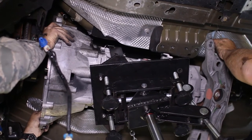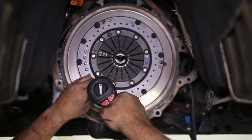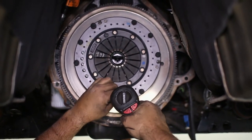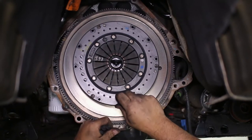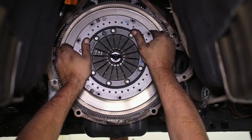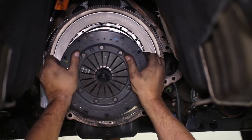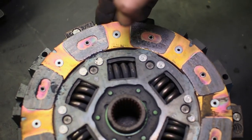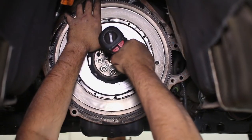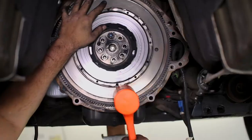So now we have access to the factory clutch. Remove the nine bolts holding it to the flywheel and pull it out. You can see how toasted our original clutch is — it's definitely in need of an upgrade. Now remove the flywheel from the motor and set it aside. Center Force provides a new unit specific to their clutch.